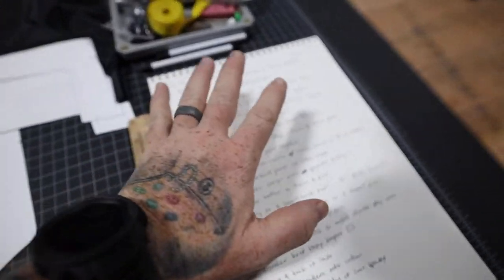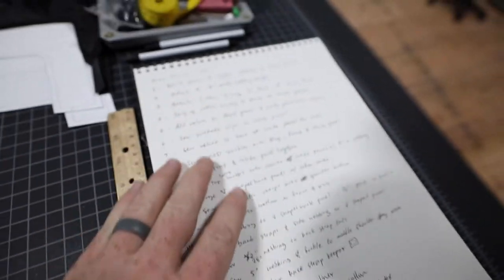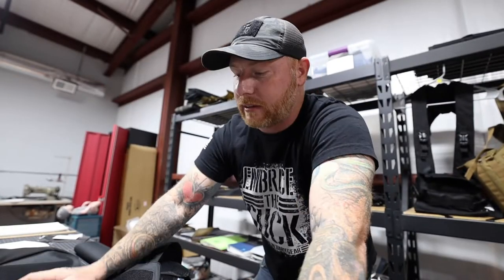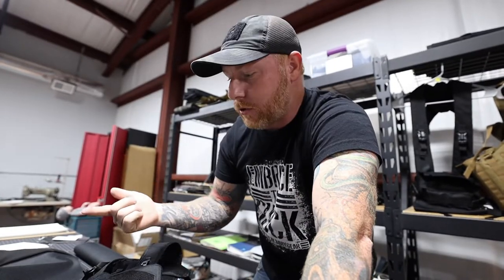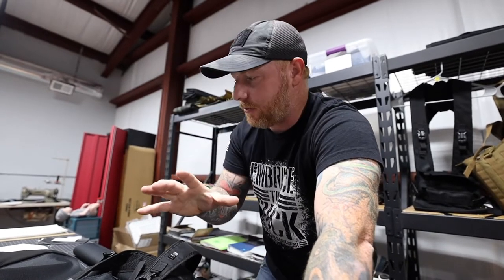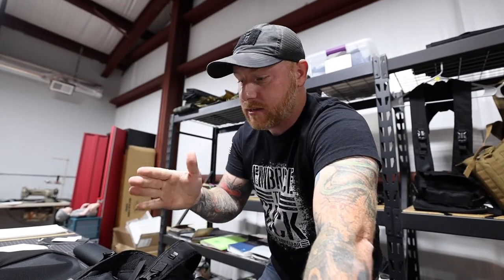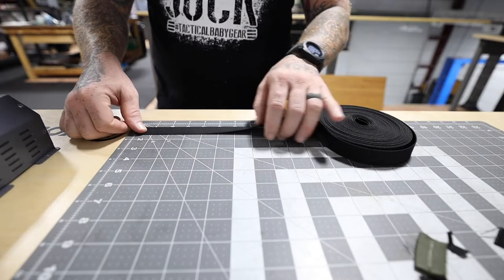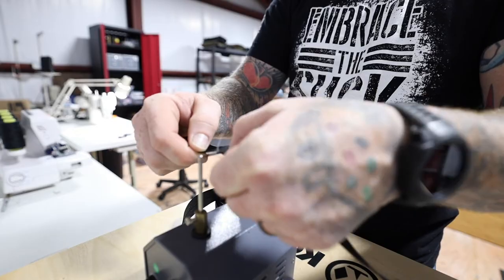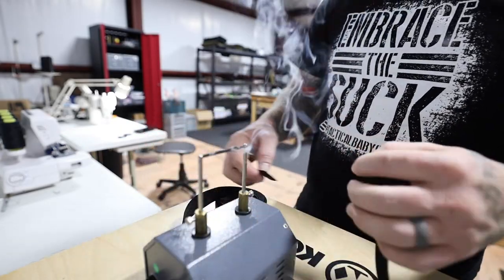Another crucial part of this step is to take notes along the way — what lengths to cut certain things, stuff like that. So that when you go make another version, you're not trying to re-measure everything. You have a list so you know you need, say, six pieces of five-inch webbing, and when you're cutting webbing you can just cut everything you need at one time and streamline that process.